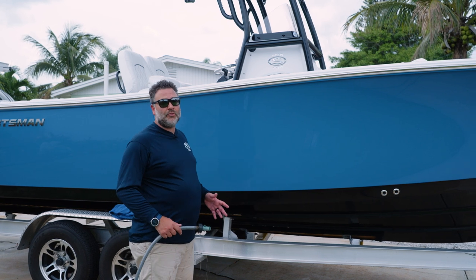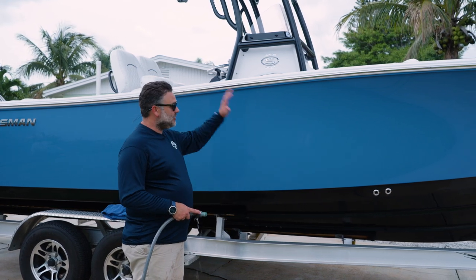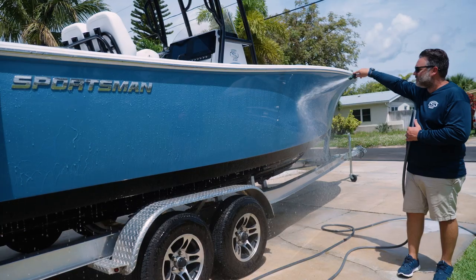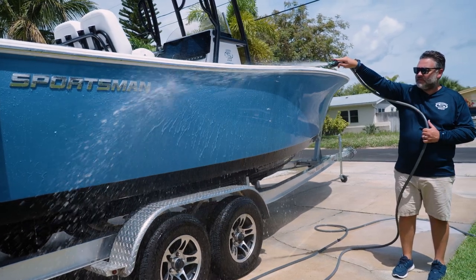As an example to show how great this ceramic hybrid product is, I'm going to spray the hull side down here to show you how easily the water beads and how quick cleanup can be. Notice the water droplets just falling right off the boat — if you have any type of motion, that's going to come right off.